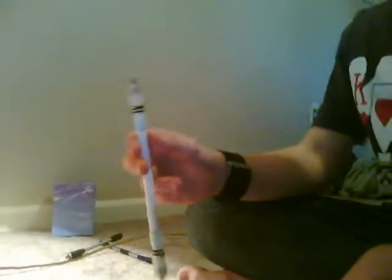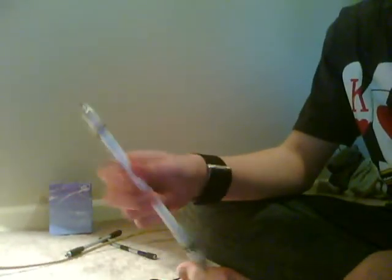Here is the tutorial for the thumb around, one of the four basic fundamentals for pen spinning.